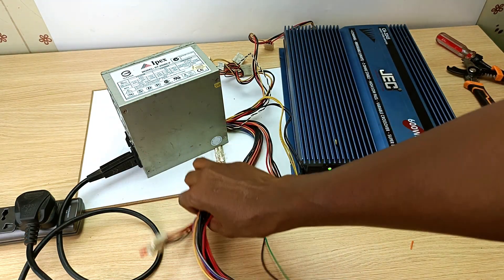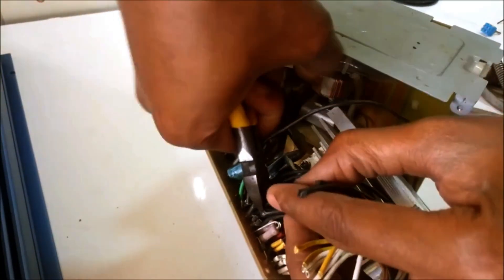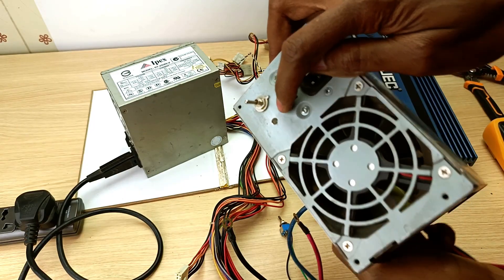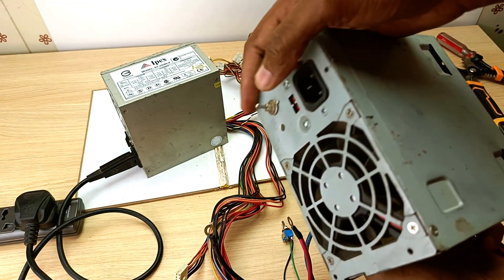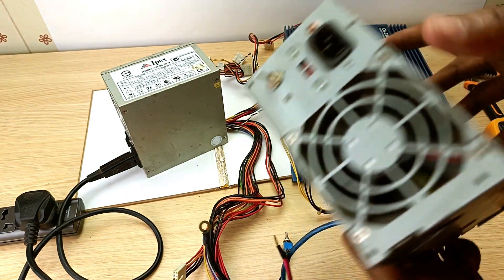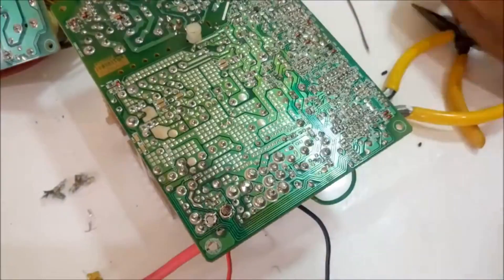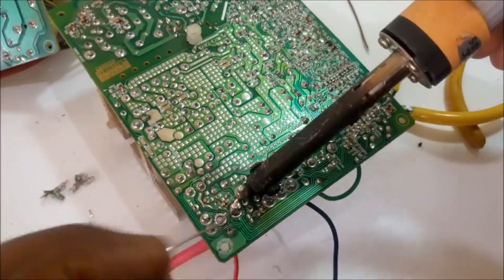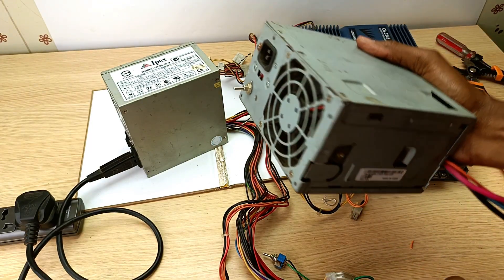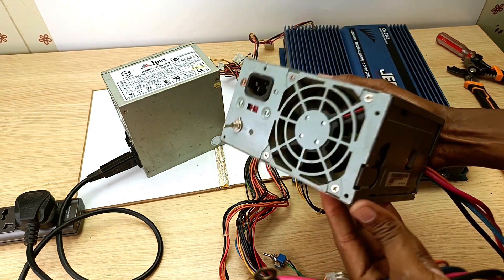If all these cables hanging everywhere are too ugly for you, you can actually remove all these cables and connect them inside the power supply unit, like I've done here. I did this in a previous video, and in that video I also have an LED light and a switch. In this PSU, I connected the cables that came with the amplifier inside the power supply unit. To do that, you need some level of electronics expertise — if you don't have that, please take your PSU to any qualified technician. I have that video linked in the description below.